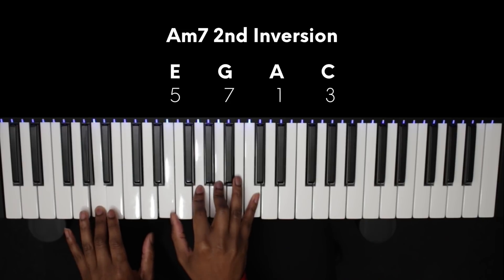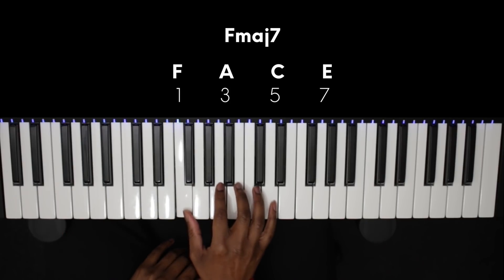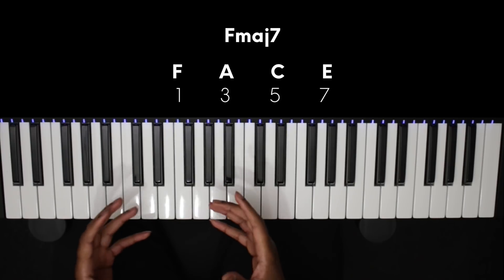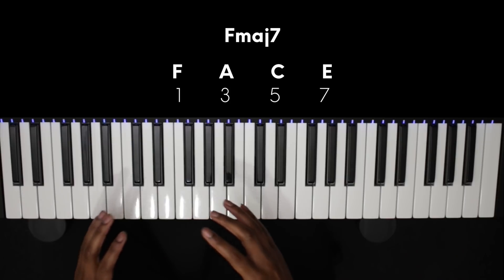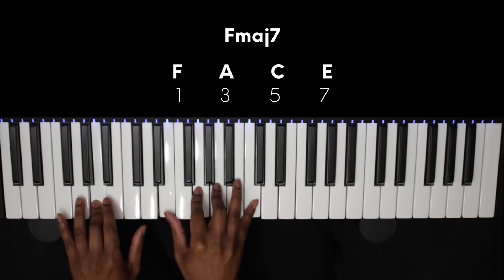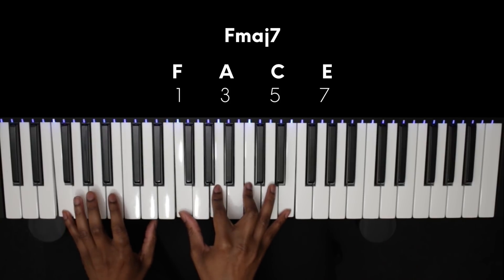The next chord is the 4, which is an F, and we're going to play an F major 7 here. This actually sounds nice in its root position in contrast to the closed A minor 7 we played. This chord in root position really opens out the progression — we go from a closed sounding chord to an open one, and that contrast really sounds nice.